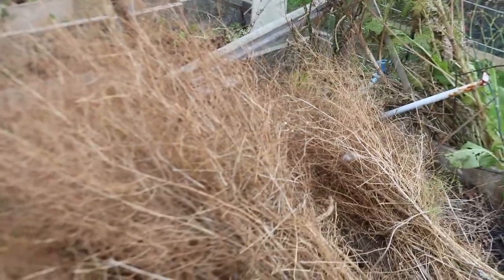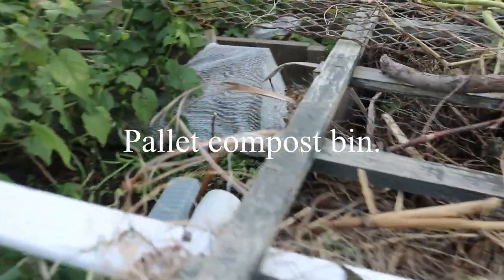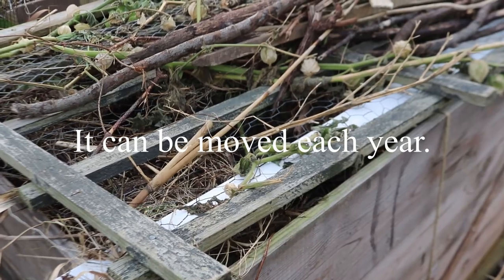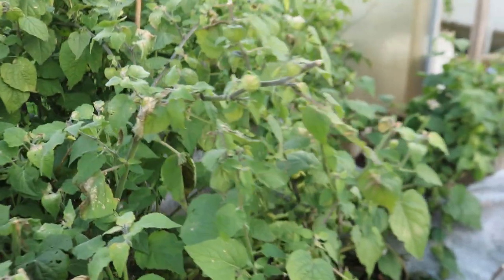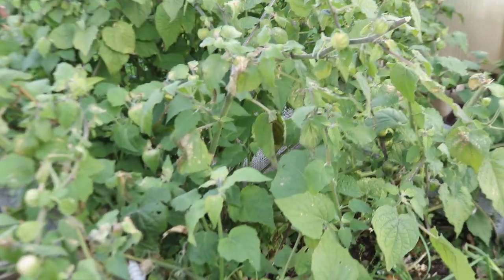I'm using the asparagus foliage to put under strawberries to keep them up off the soil. That compost bin is made from pallets - I love them, they make a cracking compost bin. The benefit is it's on the soil, and next year I can move it somewhere else and then use that soil which will have all the goodness in it - probably put a pumpkin there. Then there's my cape gooseberry which has been really good this year - slow to start but I've had loads off it.